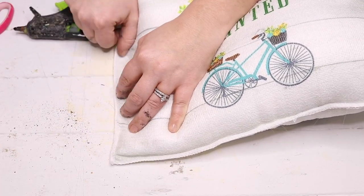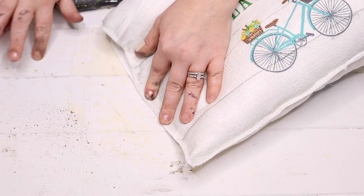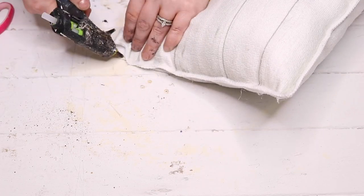I used polyfill I already had, but you could use stuffing from an old pillow — anything you have works. Once it's all filled, I just hot glued the other side down. You can use seam tape or even sew it if you want, but hot glue works perfectly and is easy. And that is it for this cute spring pillow!